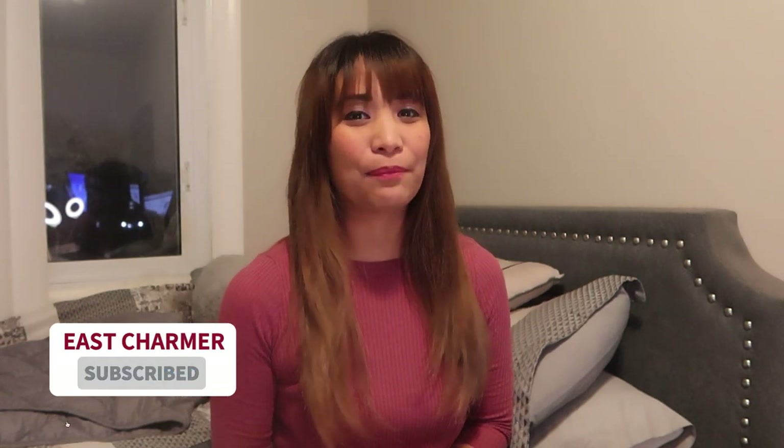Hey guys! Welcome back to my channel where I make videos about tech, unboxing, product reviews, events, and some fun stuff.